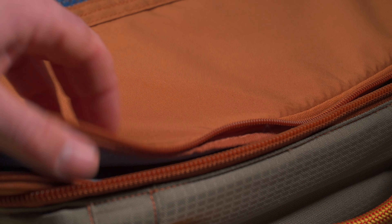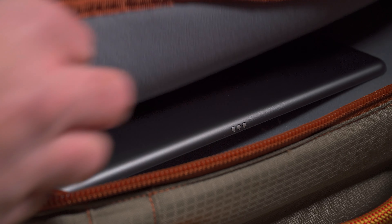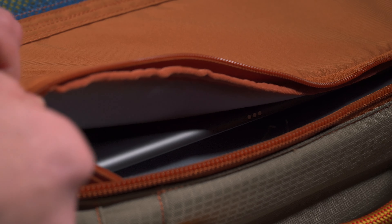A padded pocket is great for your vise head or any other gear you want to keep out of harm's way. Now usually if I'm headed to teach a class or tie with friends, I'm not going to break my vise down. I usually use this spot in the bag to put a book or even an iPad.